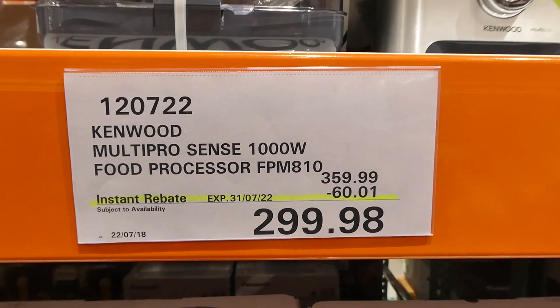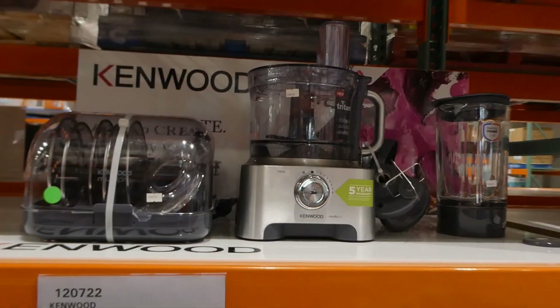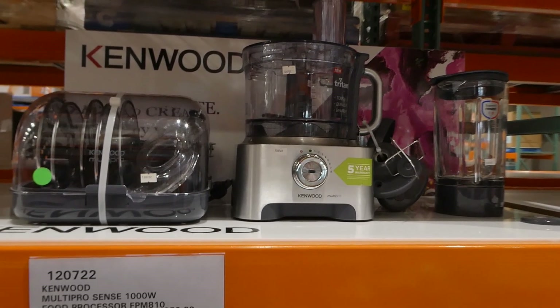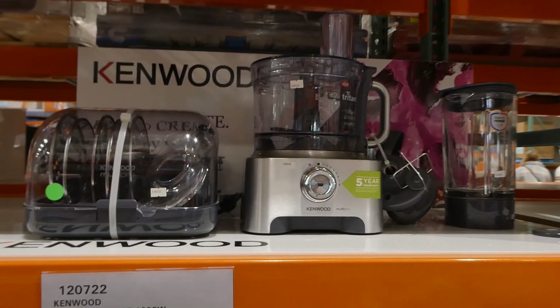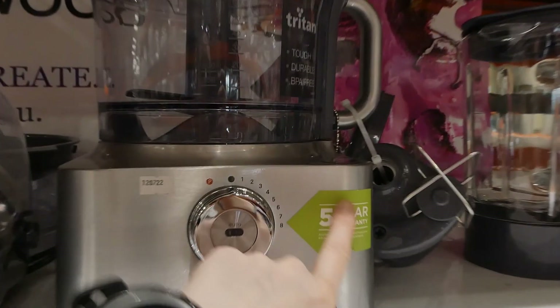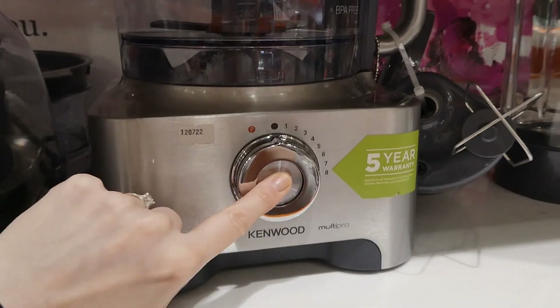The Kenwood Multi-Pro Sense 1000-watt food processor is $60 off under $300. It's got 12 processing tools, auto and variable speed control, sharp shatterproof and durable construction, and an integrated weighing system. What's really neat is it has a built-in scale right here underneath. You've got your dials on auto.